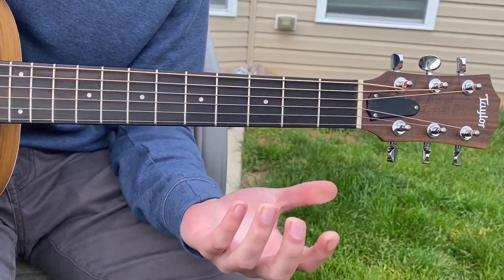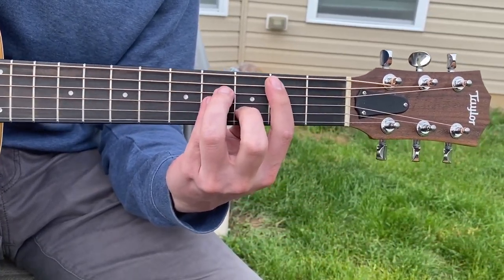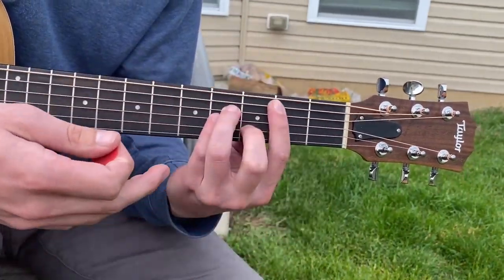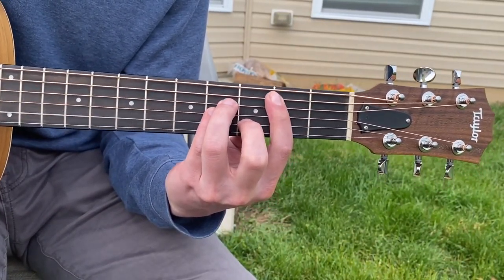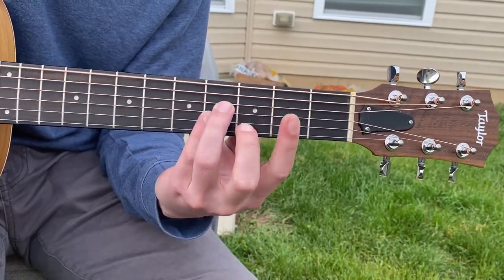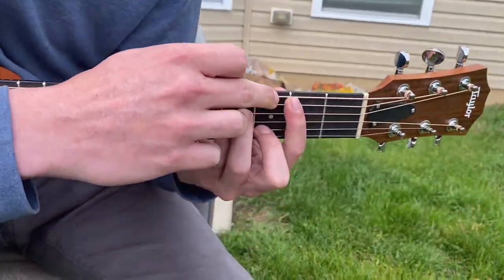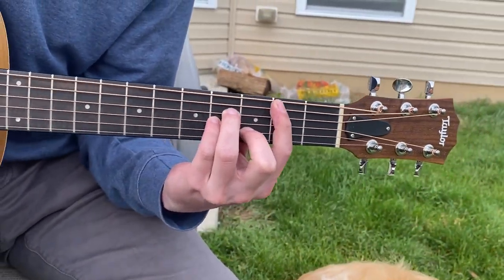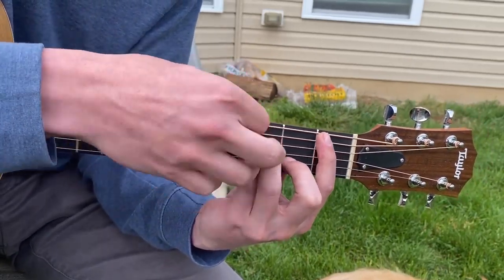And in doing that, it's going to be really important that, especially when you're here, that you're deadening this low E string. For example, if I don't deaden that — here's what it sounds like. It sounds a little bit too low. You don't want that in there. So what you're going to do is put the tip of your finger on the low E to deaden it. You don't want that in there. You want to be doing that down here as well — don't want that coming out.